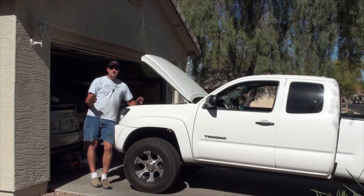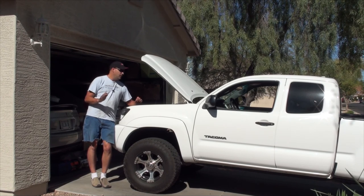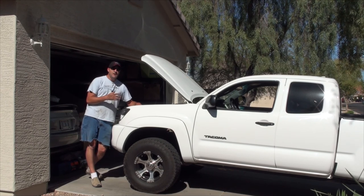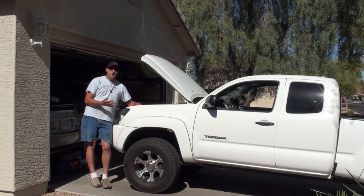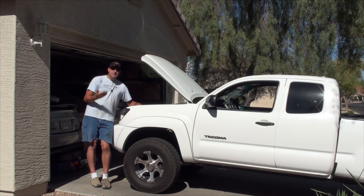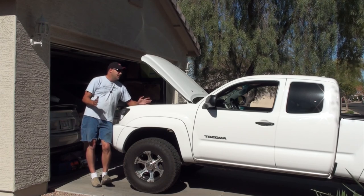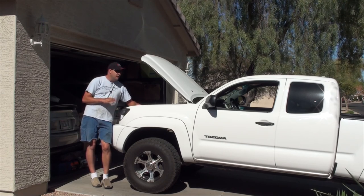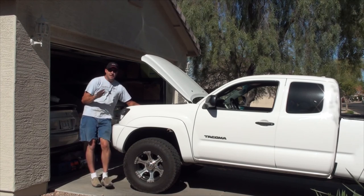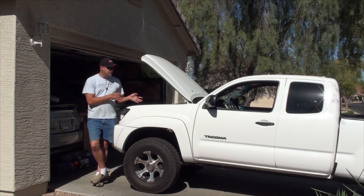Welcome to a new episode of Josh's Car Corner. This time I'm going to be answering a fan question and showing how to do an oil change on the Tacoma. It's gotten to that point. The oil was changed when I bought the truck, but I have no idea what they put in here or what filter this is. The temperatures are getting into the 90s every day, so I need better oil. While I'm doing that, I thought I'd take the opportunity to answer some questions about synthetic oil — I got the inspiration while I was in O'Reilly's picking up oil.